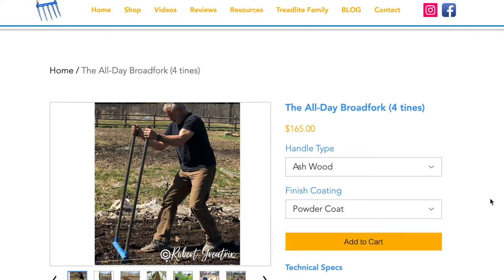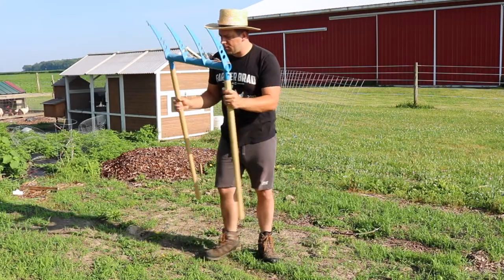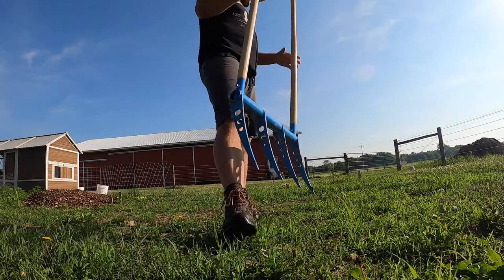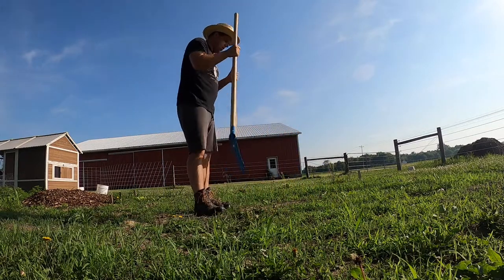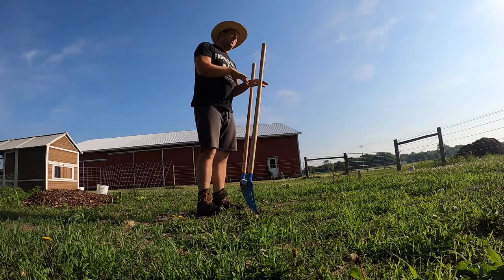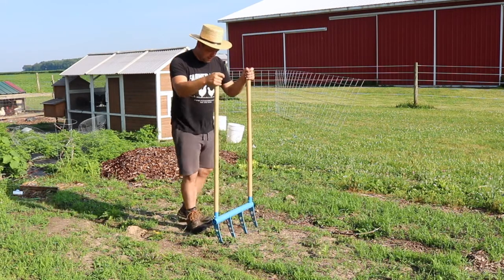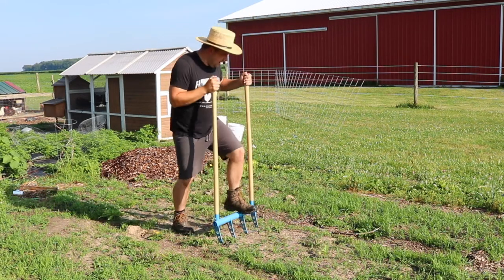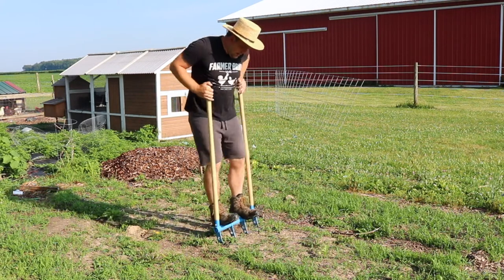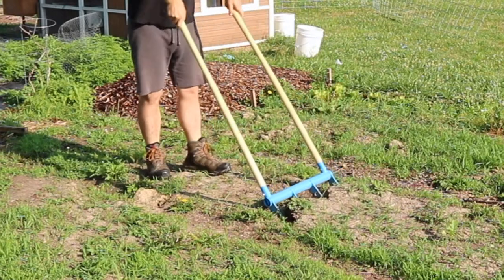So this is American-made, very sturdy. The goal with the broad fork is to loosen up the soil but not disturb the microbial environment. So you just step on it, go side to side, get it down and then pull it up.